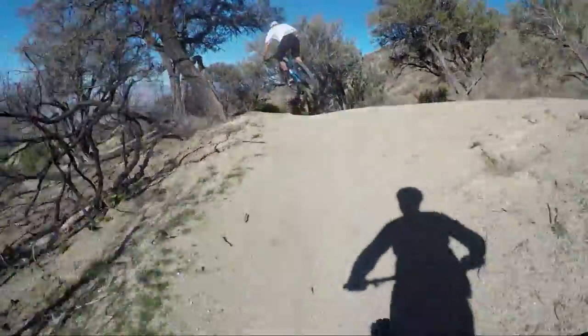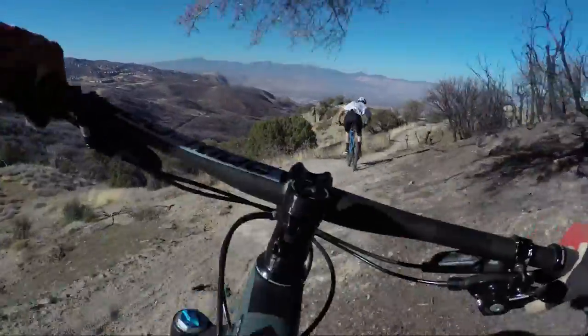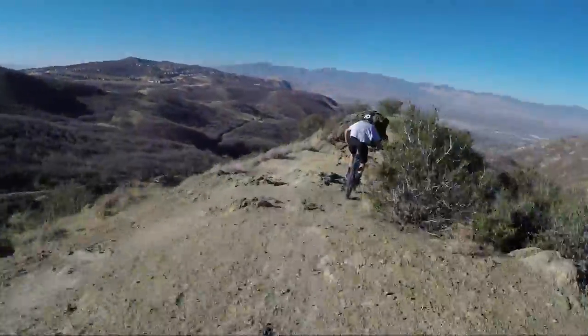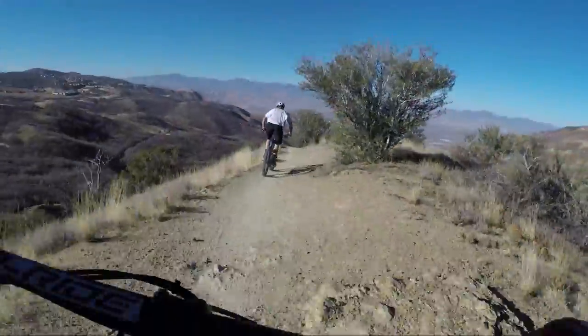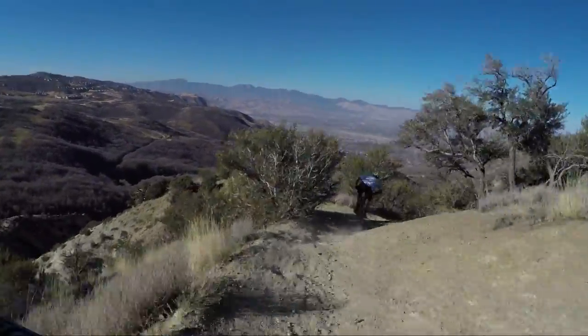Feels good. Man, I'm surprised this feels like it has a lot more travel than it does. 110 in the rear — that is surprising, no doubt about it.